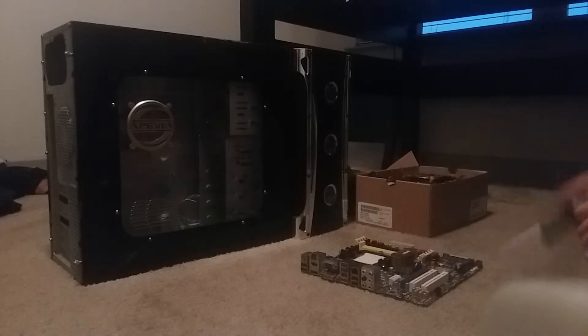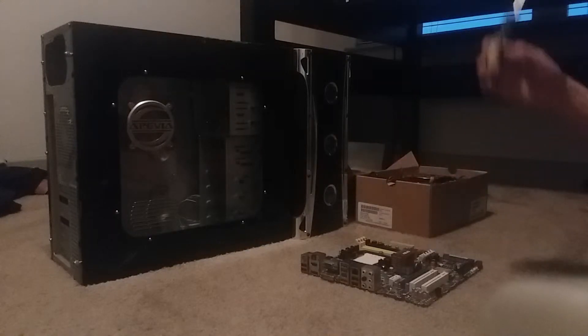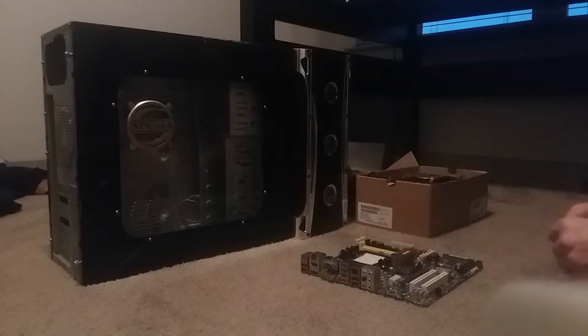11 years ago — that's how old this thing is, from the case to everything. Let's get started. First things first, the part that everyone needs to actually run a computer, the part that holds all the rest of your components: the case. This thing right here is a PVX Cruiser, it's an ATX mid-tower case.